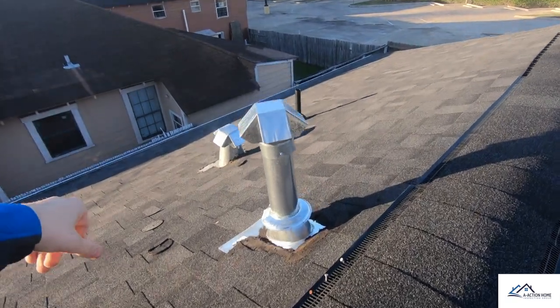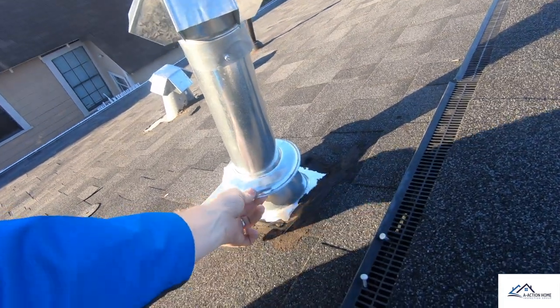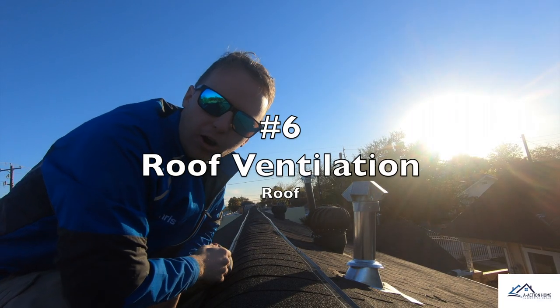Item number five: we need to paint all the exterior flashing and also caulk and seal all the storm collars on the exterior flues.